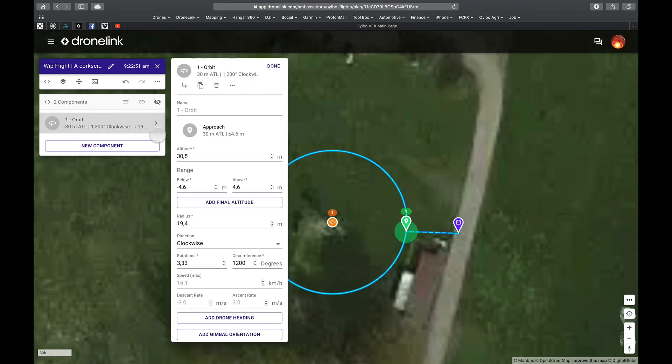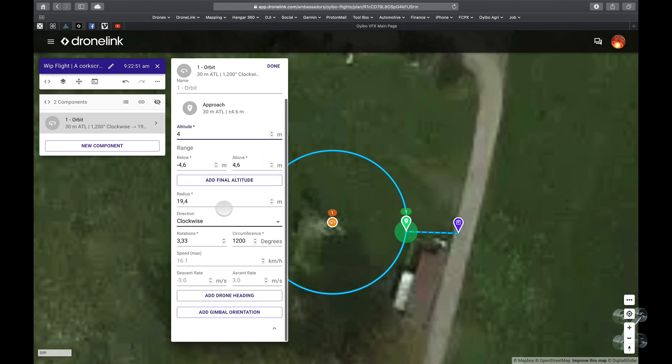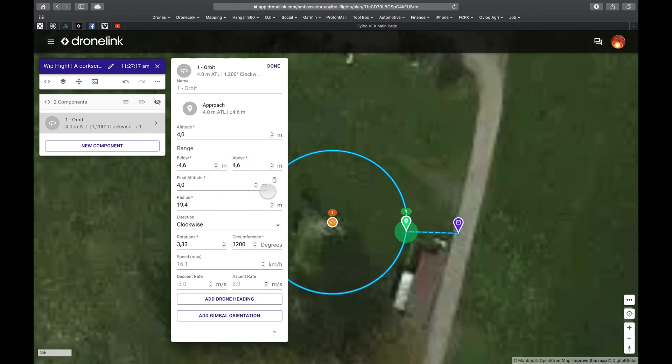Hello world! In this DroneLink tutorial I'm going to demonstrate how to make a corkscrew. A corkscrew is basically an orbit where you change elevation or altitude. The camera is pointed forward to the middle of the circle, so you will make the corkscrew when flying up or down — up is normally easier. We'll do a step-by-step guide and then demonstrate it in real life. Let's get flying!